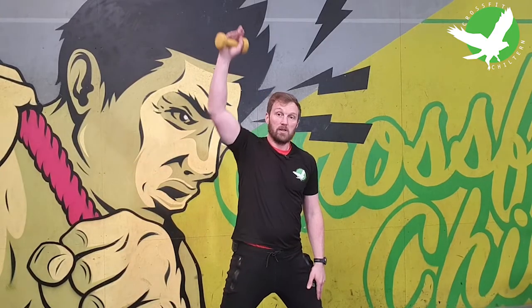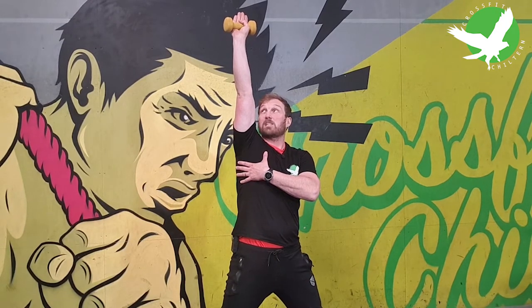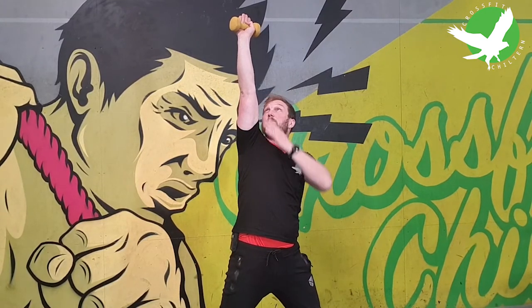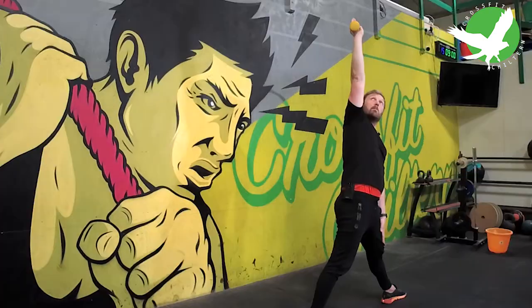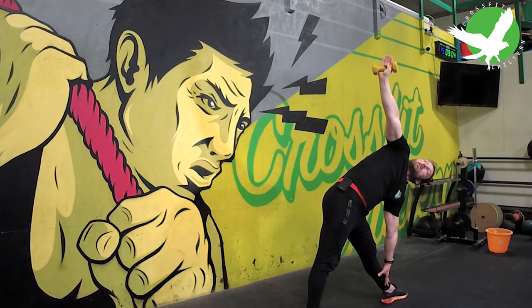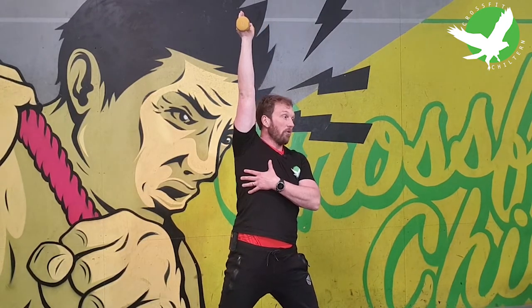From here I'm now going to bring the weighted arm up and extended. An important aspect of this exercise is to ensure this arm remains vertical in all planes throughout the movement. I'm going to be looking up at this weight throughout. Bow forwards, keeping both legs straight, and then come back to standing, making sure this arm remains vertical throughout.